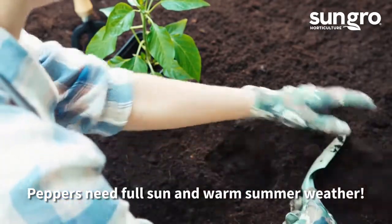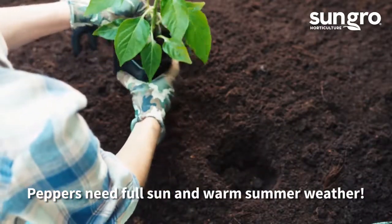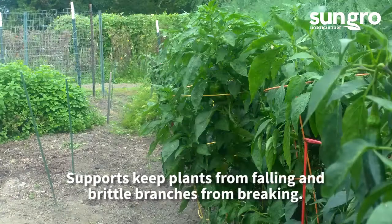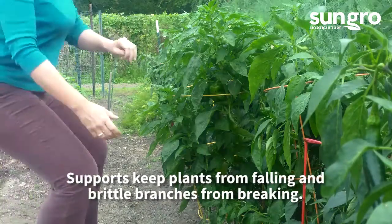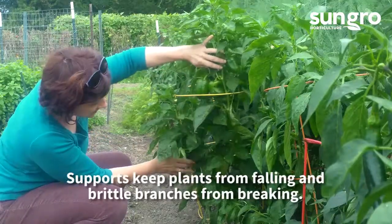When growing your peppers outdoors, provide them with full sun and well-drained fertile soil amended with Black Gold Peat Moss. Give them average moisture and support them with stakes or cages. Space them 2 to 3 feet apart, depending on the size of your pepper plants.